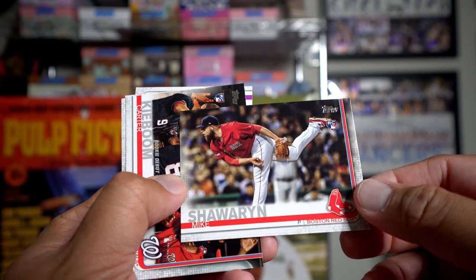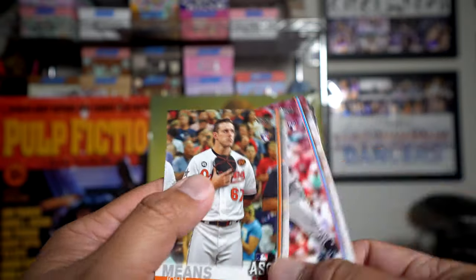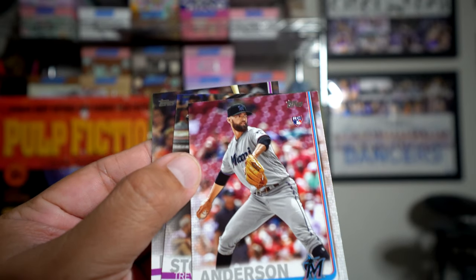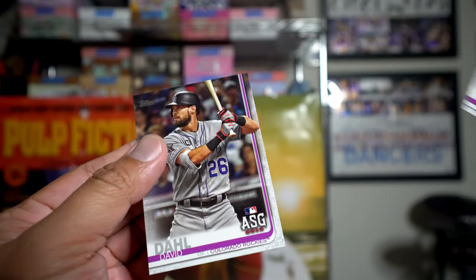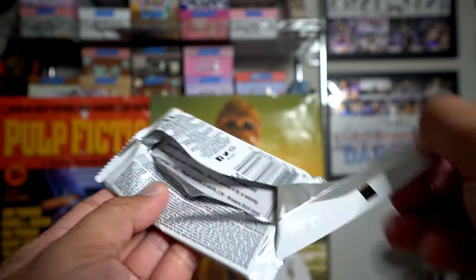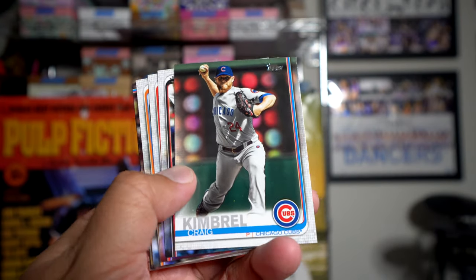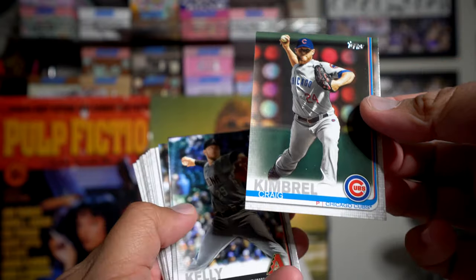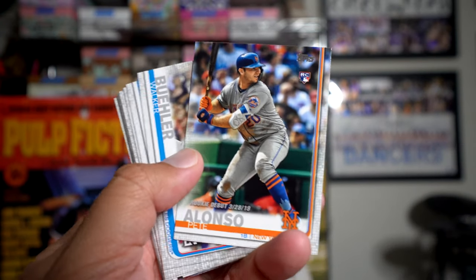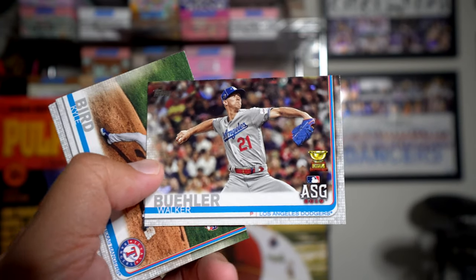Mike Shawaryn, Carter Kieboom rookie debut — nice picture of him — John Means rookie card, All-Star Game, Nick Anderson, Trevor Story All-Star Game, David Dahl All-Star Game. Of course Topps has a bunch of variations and stuff like that; those will be fun to be on the lookout for as well. Craig Kimbrel, Carey Martin, Martin Perez, Pete Alonso rookie debut — so not his true rookie card. Walker Buehler All-Star Game with the Topps Cup on there, Kyle Bird rookie.